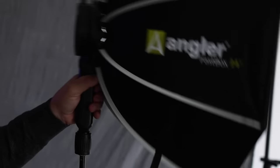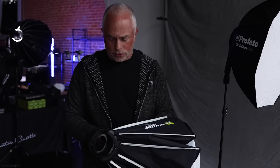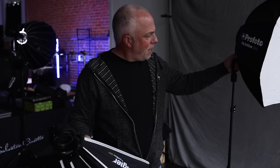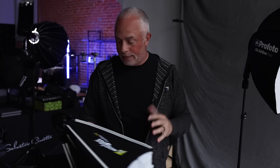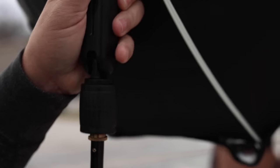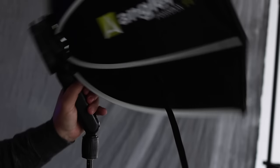The handles are different. The Profoto has texture on that handle; the Angler does not — it's just PVC-style plastic, but they're both made out of PVC plastic, so there's no construction quality difference. If anything, the Angler feels a little bit larger, so for my hands it feels a little bit better. The locking mechanism is exactly the same, and the release and tilting mechanism is exactly the same.